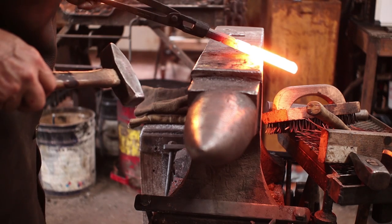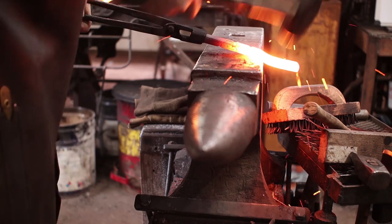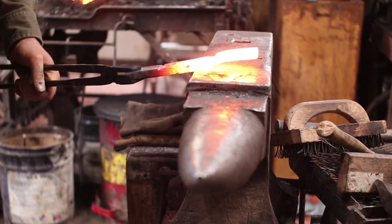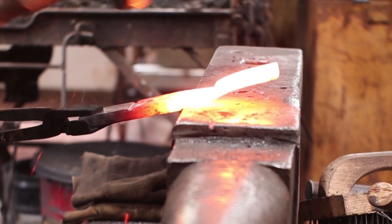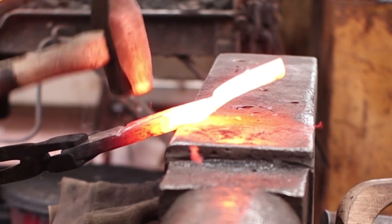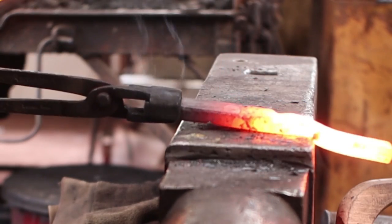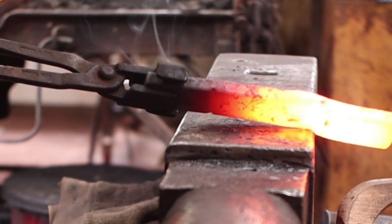I'm going to hook the notch over the edge of the anvil where I can feel it, and use half face blows. Then I'm going to turn it over and hook the other notch over the other edge of the anvil — again, half face blows. Be careful not to mess up your first little notch there, but that starts to create the shape we want. Hopefully that gives you the idea.